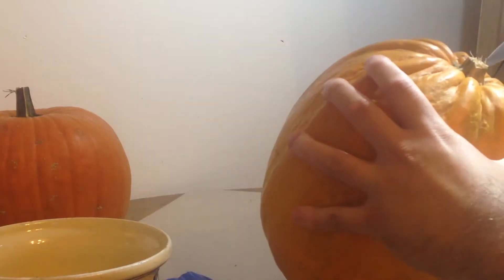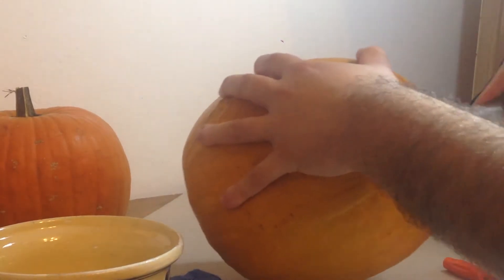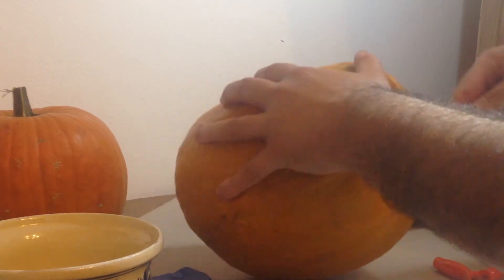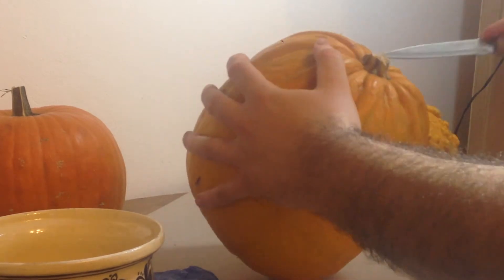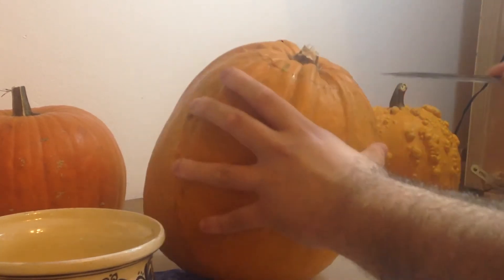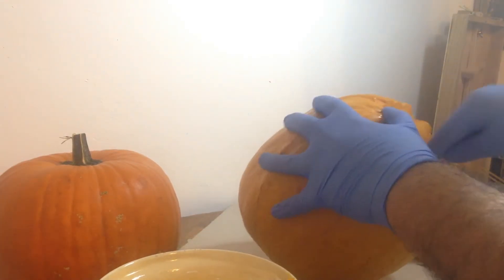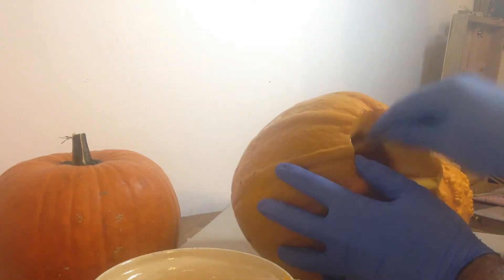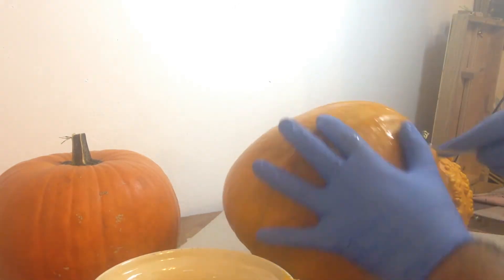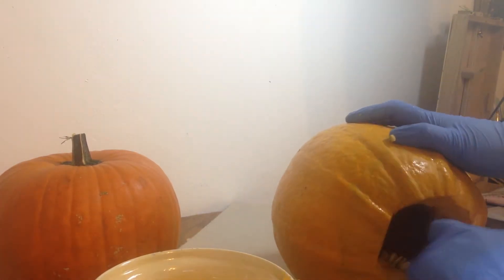I first start by carving out the top of the pumpkin so that I can get into the insides and clean it out. You can use a regular kitchen knife for this part. I recommend that you make the hole just big enough so that your hand fits into the pumpkin interior. I then proceed to empty the inside of the pumpkin by removing all the seeds and bits of pumpkin fibers. I recommend that you put gloves on your hands as the insides tend to get sticky after a while. Make sure to scrape all the interior walls of the pumpkin as much as you can — it will help with the carving later on.